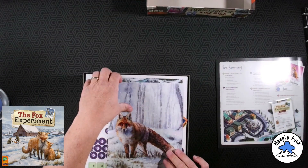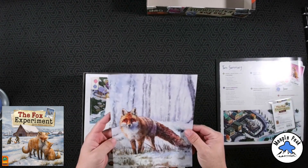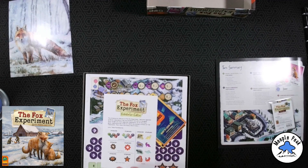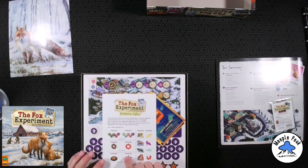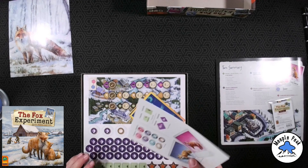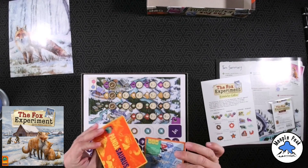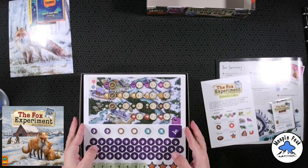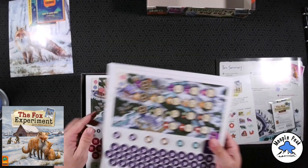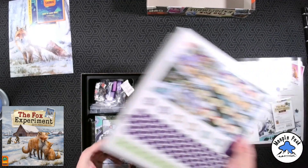Looks like a cool piece of artwork here — this little fox. Here we go, upgraded edition versus standard. Fancy foxes — we'll keep that aside to make sure they did what they're supposed to do. We have some advertisements, bunches and bunches of tokens, and a nice insert.